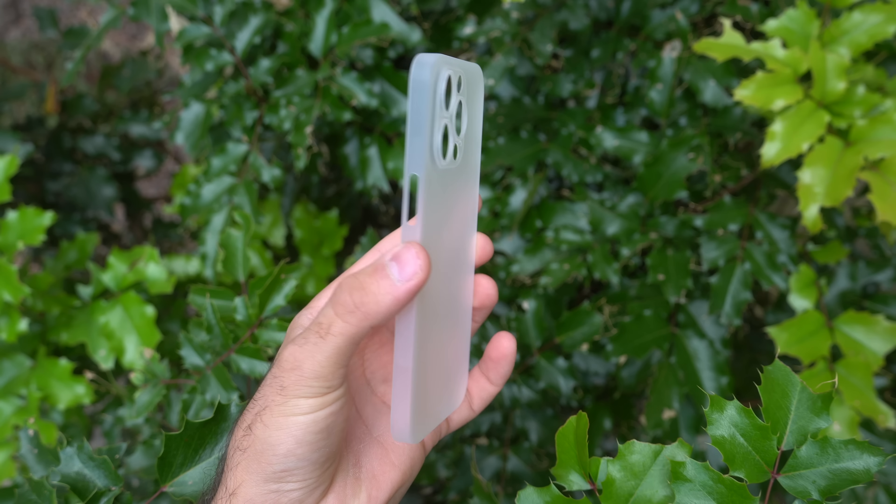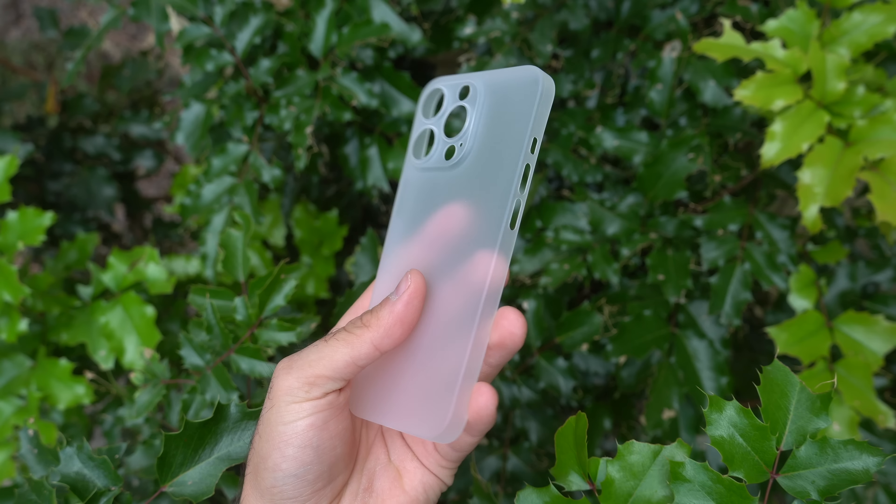Another thing I like about this case is that it has a matte texture, so it feels exactly like the Pro models on the back glass. I think that texture is way better than a glossy texture. So if you have a regular iPhone 13 or 13 Mini and want that matte texture, you can pick up one of these cases. Also, no fingerprints either.